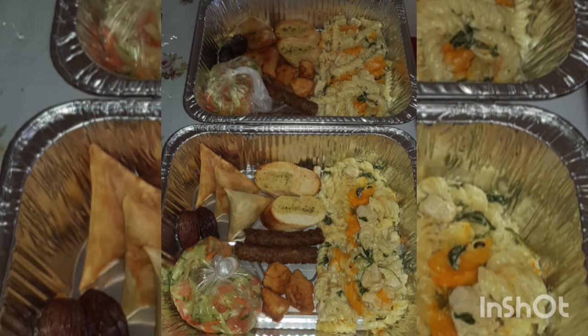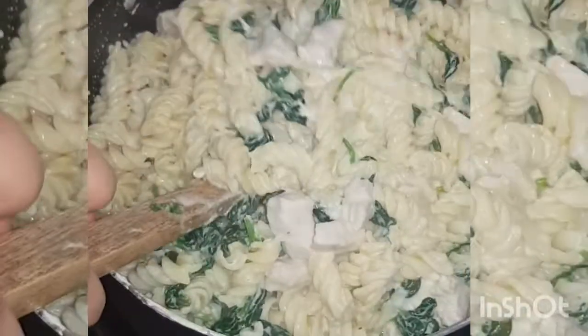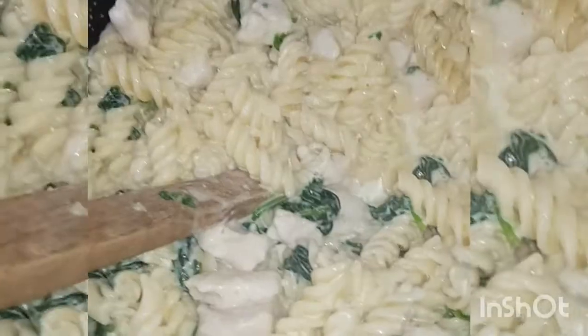Hi everyone, welcome back to Nasko Canon Blog. Assalamu alaikum, good morning, hope you are doing well. Alhamdulillah, I am doing well too. I'm making iftar preparation for many neighbors today.